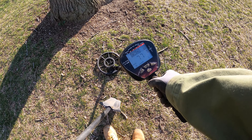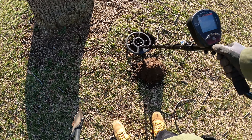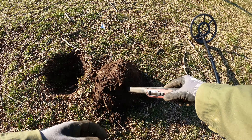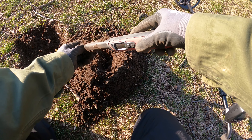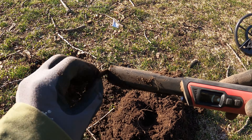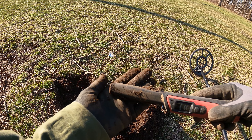We've got a 77, 81 in there, 76. Let's hope for some money here. We got ourselves a penny — that was ringing in in the 70s. I think we're going to go over to the bench and wrap this up.